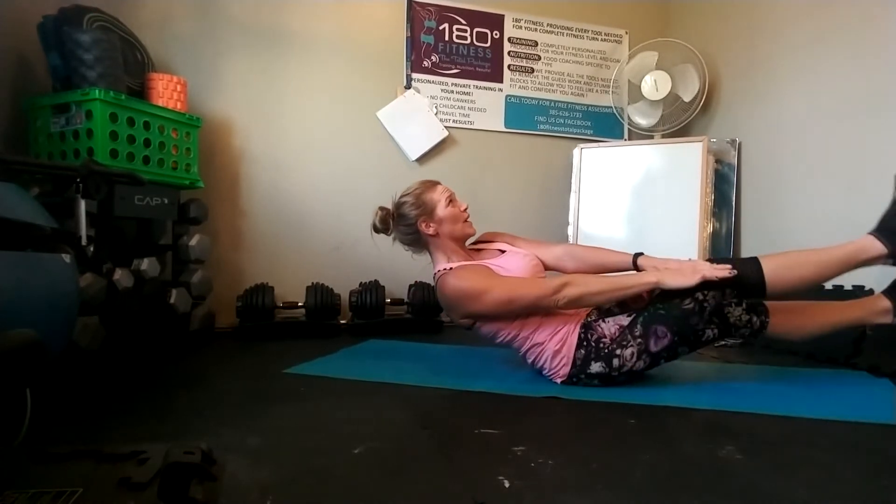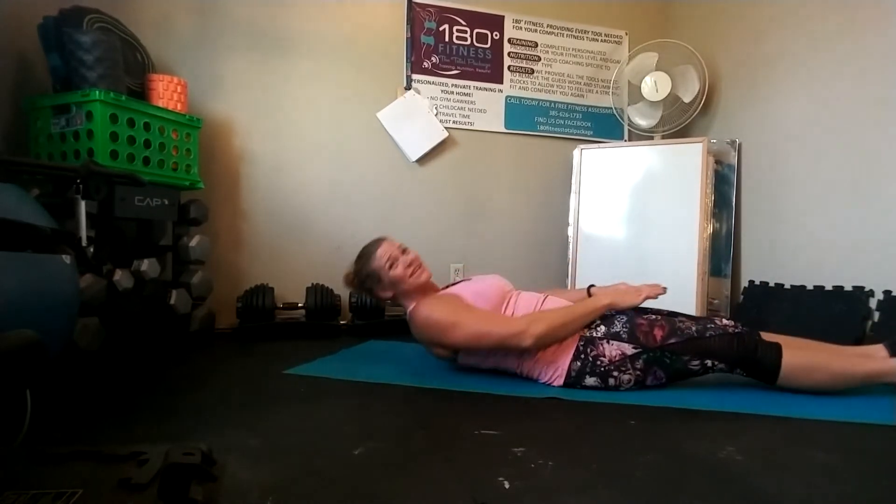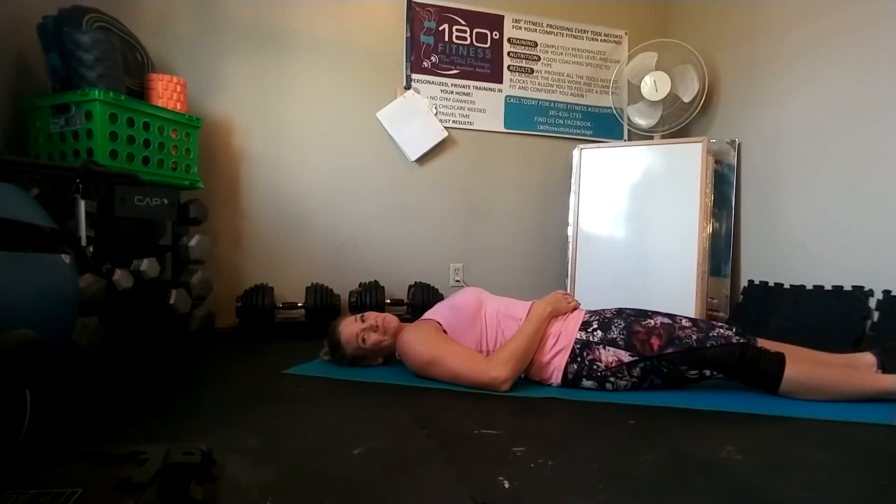See that slight movement with my legs? Just rocking back and forth. Right, left, center. Continue for time or reps. Enjoy.